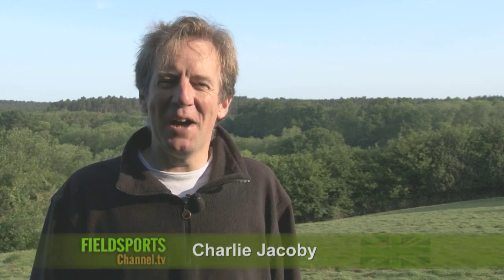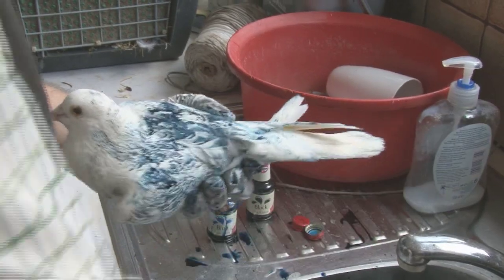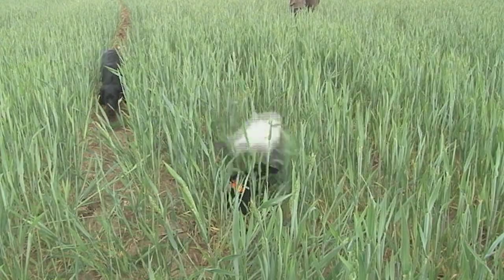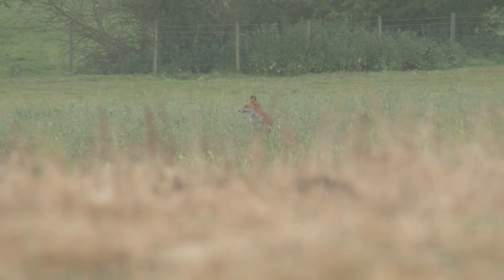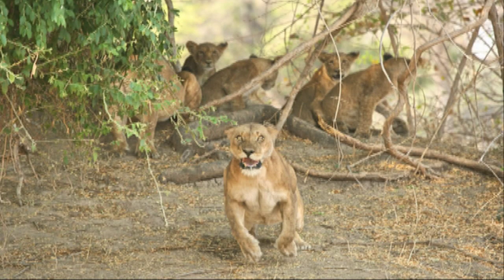Welcome to Fieldsports Britain. Coming up we are putting pigeons through their paces — they are being painted, ejected and sedated. We have got a little bit of gun dog training, our deer DVD, a lot of fox shooting, and Don Heath, professional African hunter, on what to do when a lion charges you.